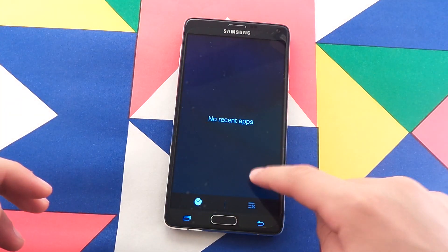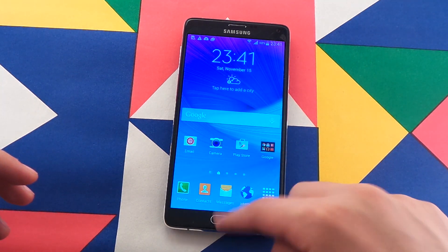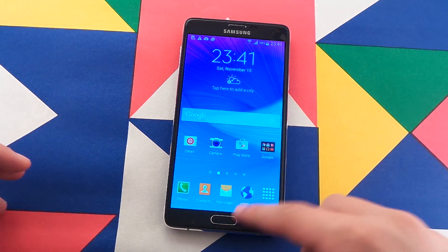You see, now you just press — quick, very very quick. There's definitely a difference.